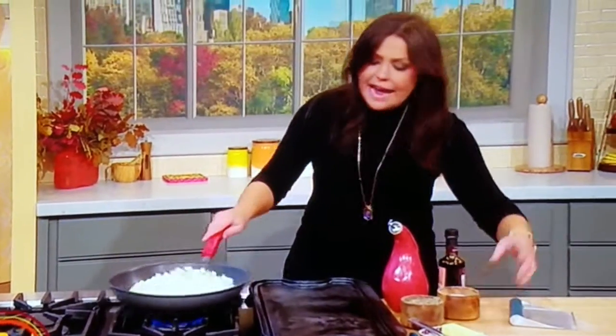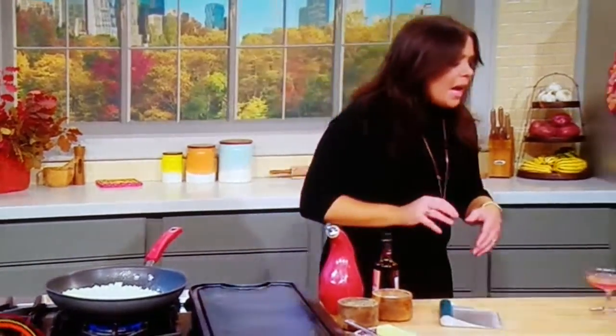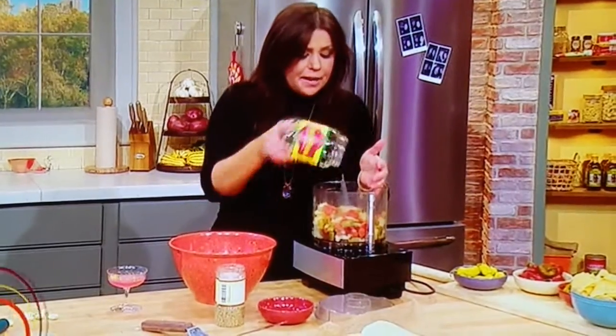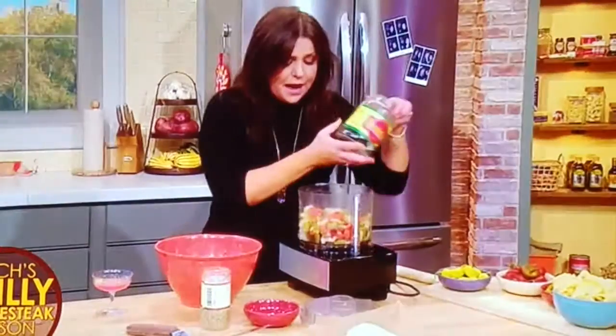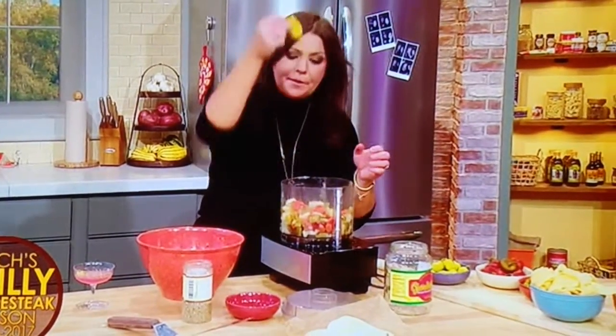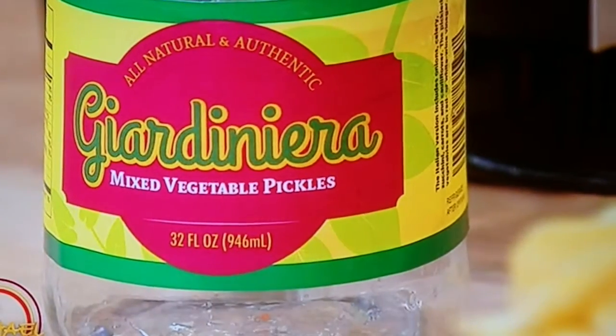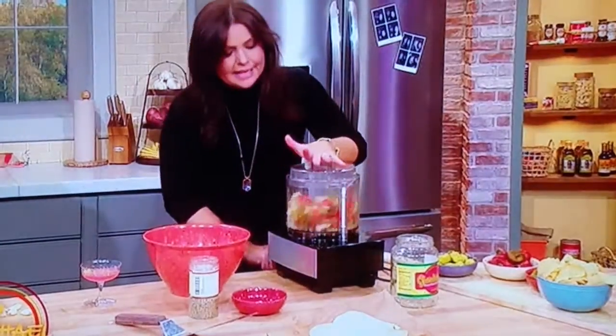Cook that over here and add a little crushed garlic. I like to take giardinetta — hot pickled celery, carrots, cauliflower, and pepperoncini peppers — all in a jar in delicious pickley juice that's nice and salty, and I grind it into relish for these sandwiches. When we come back, we're going to cook up the meat.